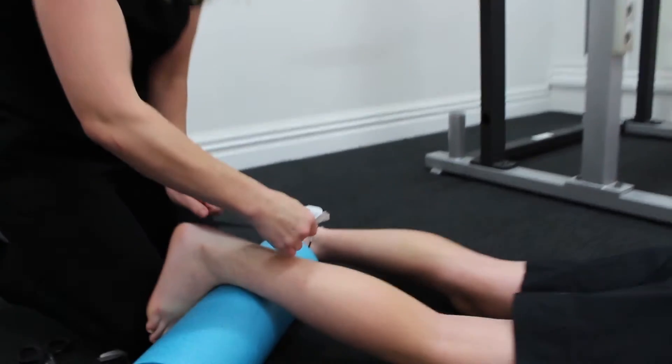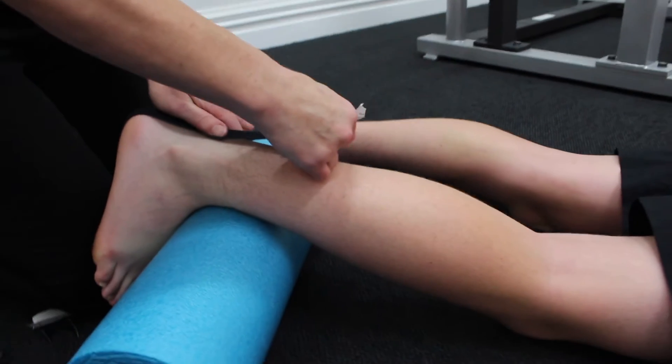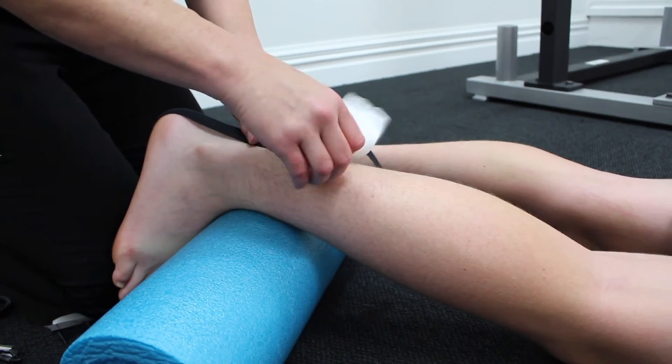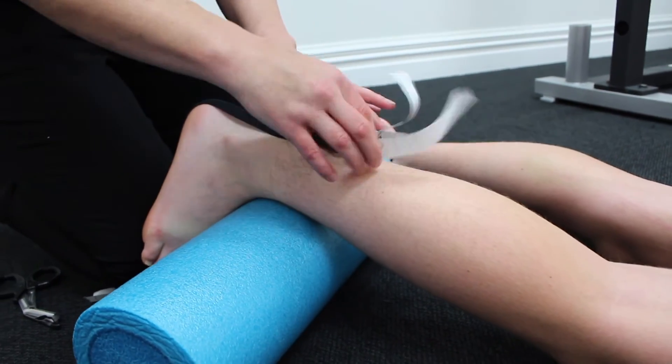I'm going to put tension on the tape and run it straight over his Achilles tendon, then rip the tape right through.